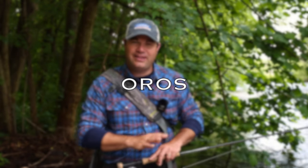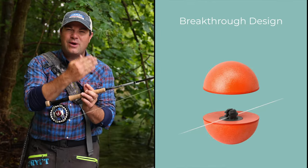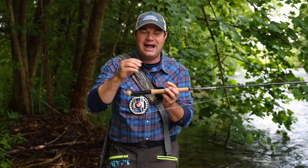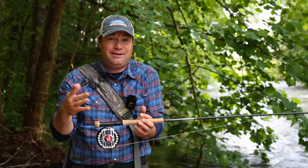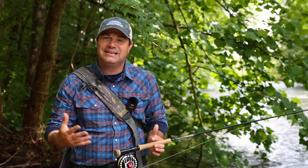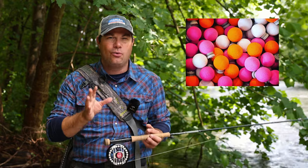Another similar style, a newer strike indicator, is called the Oros system — links are down below in the description. The Oros is unique in that it unscrews in the center and you put your line or leader directly down through the center and screw it back on. With the Airlock, you unscrew the cap and I have lost so many of those caps over the years. With the Oros, if you lose a piece of it, you're going to basically lose half of that strike indicator — so advantage Oros. But fishing both over the last season, I still tend to go with the Airlock.